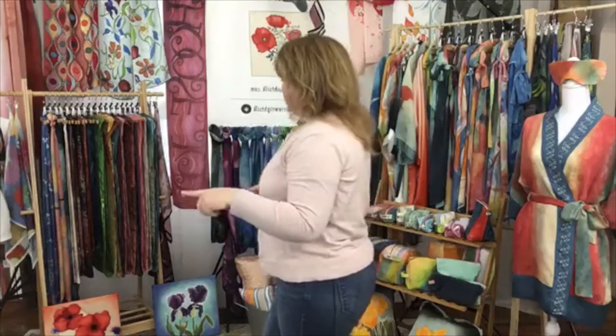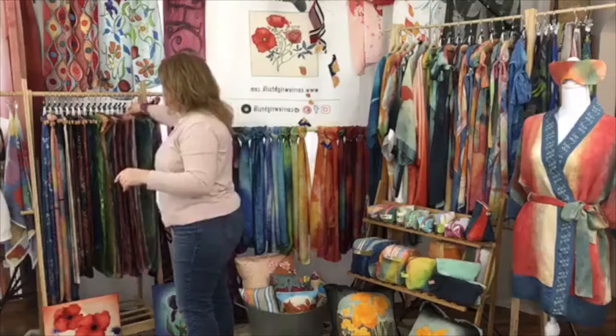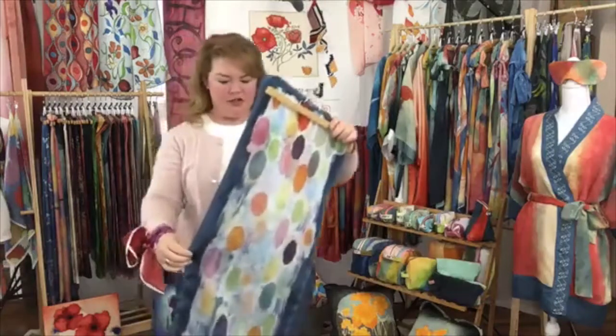Let's get into just a quick description of the fine art scarves. I want you to know I have been working very differently, thanks to Carol in Maine of Fox Run Studios.